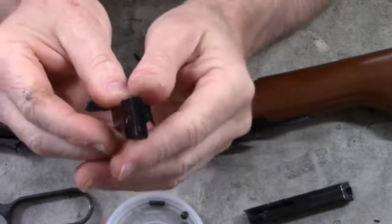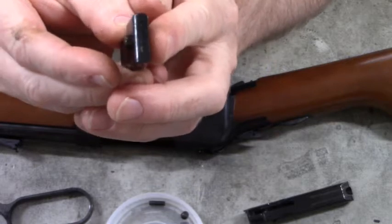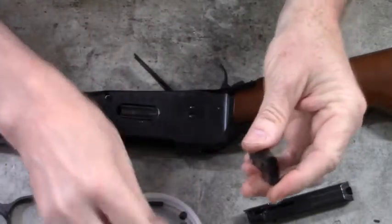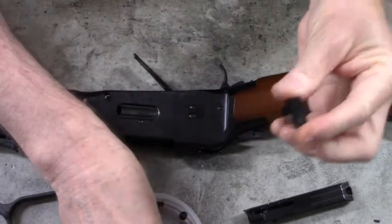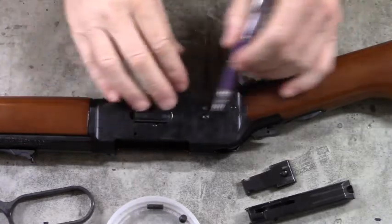When the locking block is all the way up, the hammer hits this side of the transfer bar, and then the other side of the transfer bar hits the back side of the firing pin. It's pretty ingenious how these things were put together.